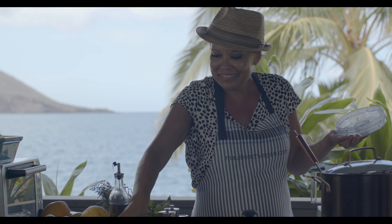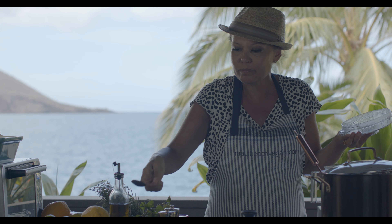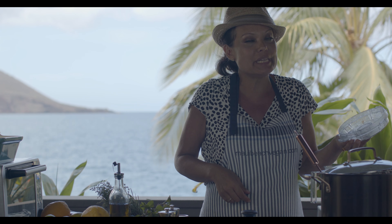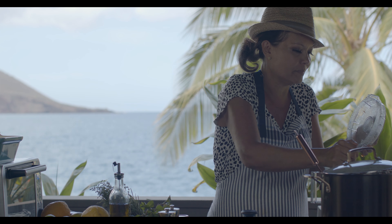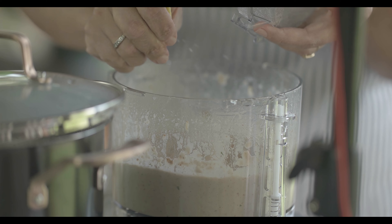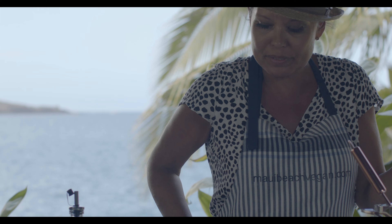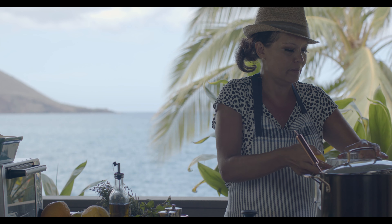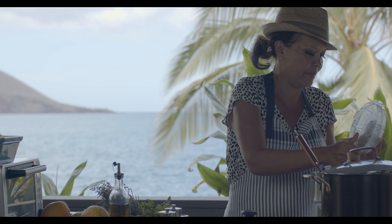That was really good — did we nail it on the first time? Almost! It needs a lot more lemon juice. Yeah, I think that's going to give it a nice touch. It also needs more pepper.